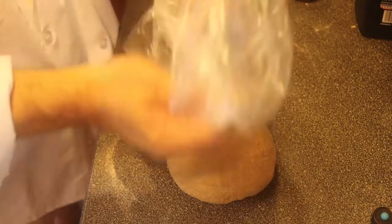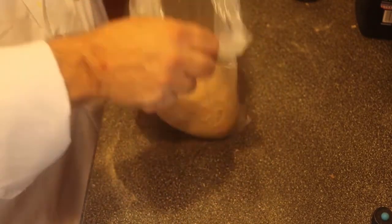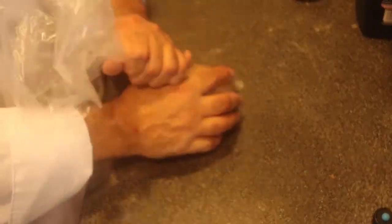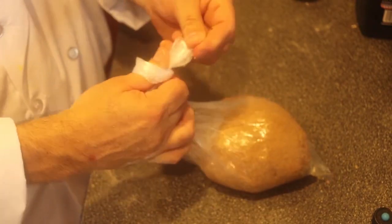Here's my trick: I take a bag and put about a tablespoon of oil in it, rub it around. I take my ball of dough, put it right in the bag, and move it around so it gets coated with the oil. Then I bring the bag around the dough and pull all the way up on the end so there's all that space for the dough to rise. Nice and beautiful — the dough has all this room to grow.